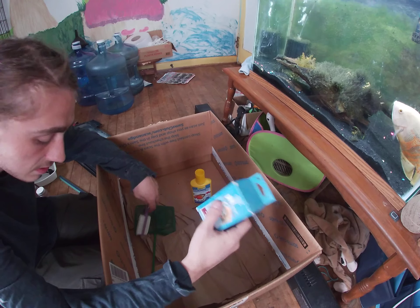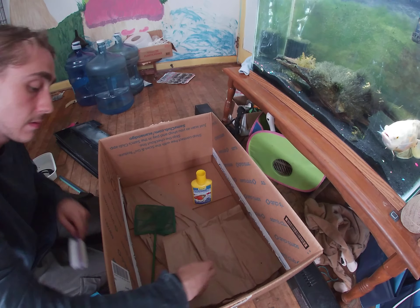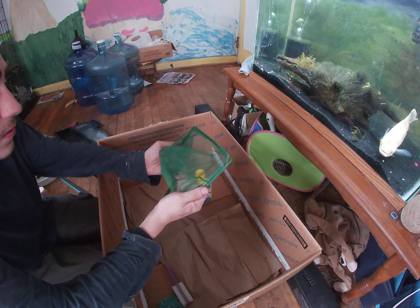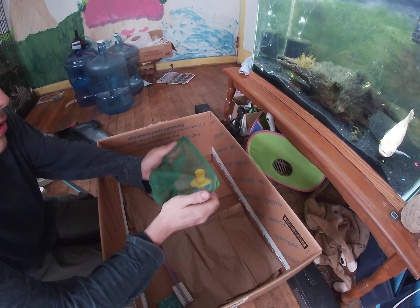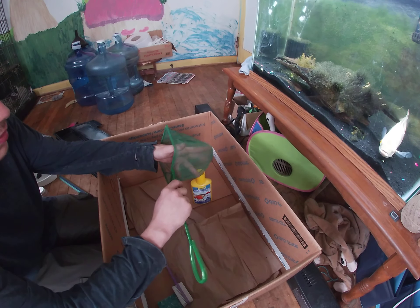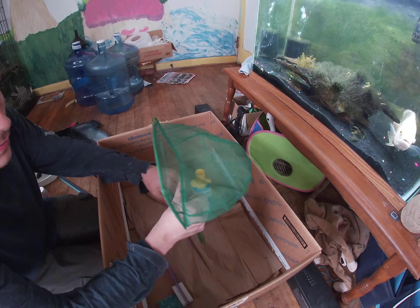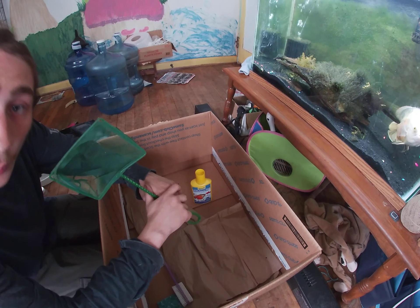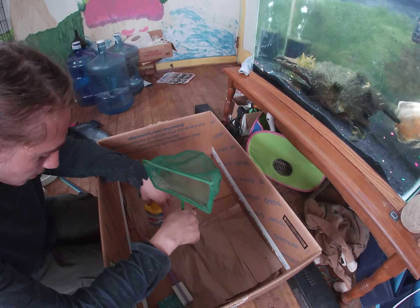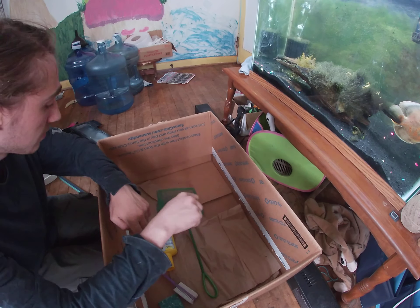A pH test kit — nice. So that's everything. This is good for the goldfish tank. Nice big net — got a real big one for Zombie because he's a big boy. All right, so I'm gonna get all this together and then we're gonna get to cleaning.